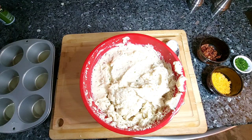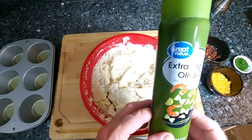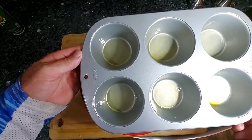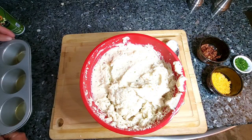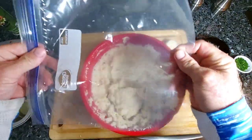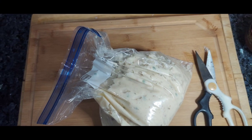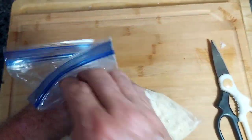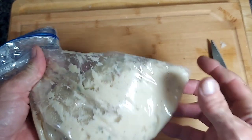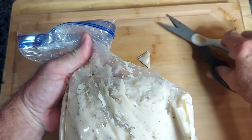My next step is going to be spraying down my pan. It's very important that you spray the pan down because they will stick. I'm using a larger pan — six cups. I've got a little trick for transferring this to the pan: I've placed the potatoes into a one-gallon freezer-sized plastic bag, and I'm going to cut the end off — that gives me a little more accuracy of where I'm placing it.